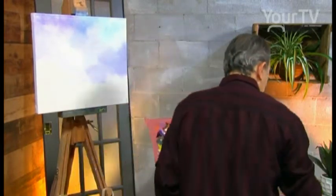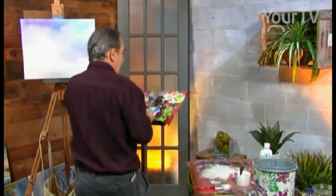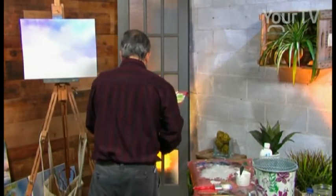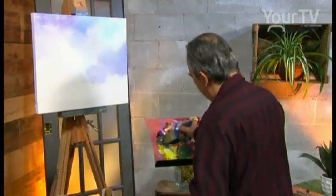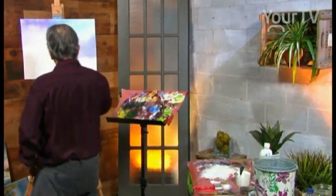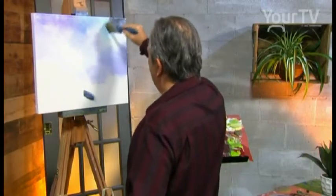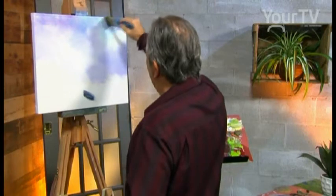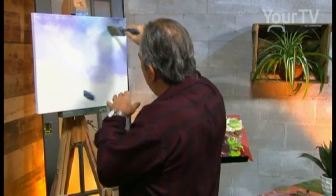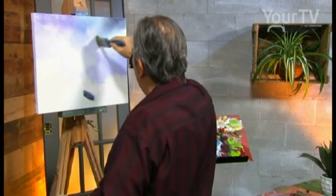And we use another brush with Payne's Gray — or dark gray — just here. We have a dark gray. Just a little touch with the tip of the brush. We blend the colors together. It's the same work on the left.